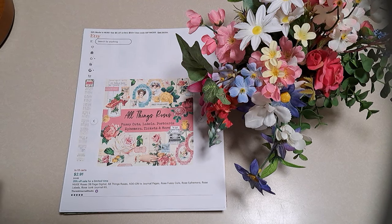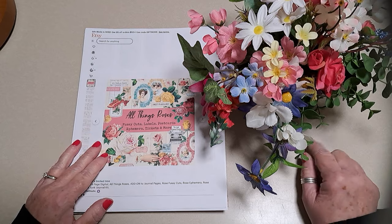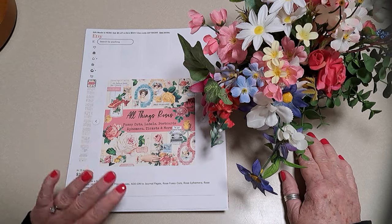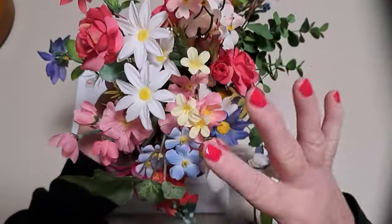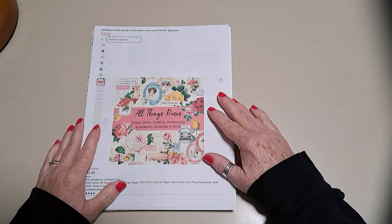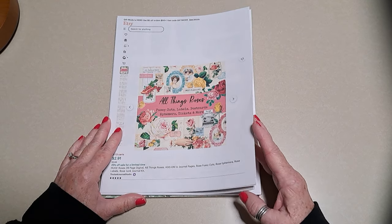Hi everyone, it's Jenny with Joey and Jenny's Little Yellow House. We're on YouTube and Instagram at joey143jenny and on Facebook at Joey and Jenny's Little Yellow House. I'm excited today because we're back to roses - the Junk Journal Studio has come out with their All Things Roses collection.